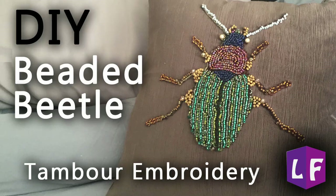Hi everyone! Welcome to Loras Fundora. Today I'm going to show you how I made this cool beetle pillow.